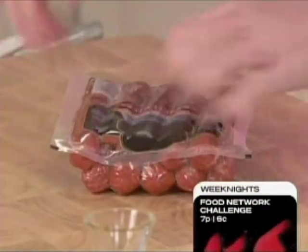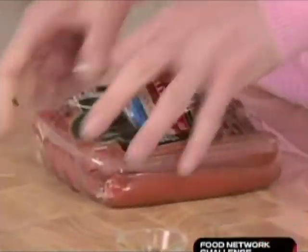I have chosen beef franks for this, but if you want to, you could certainly use turkey franks.